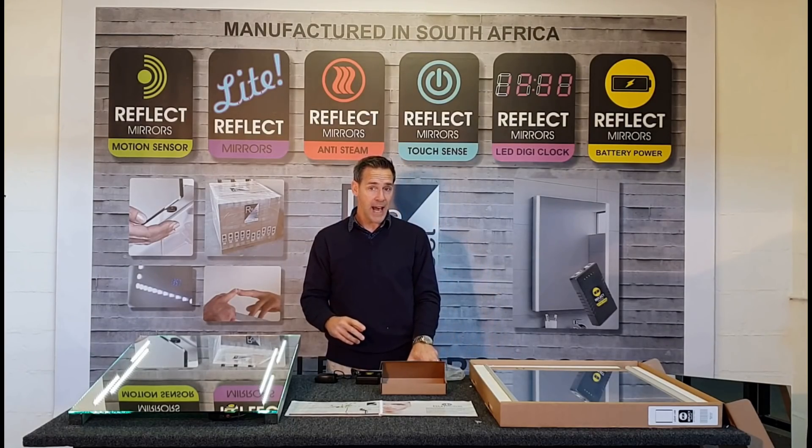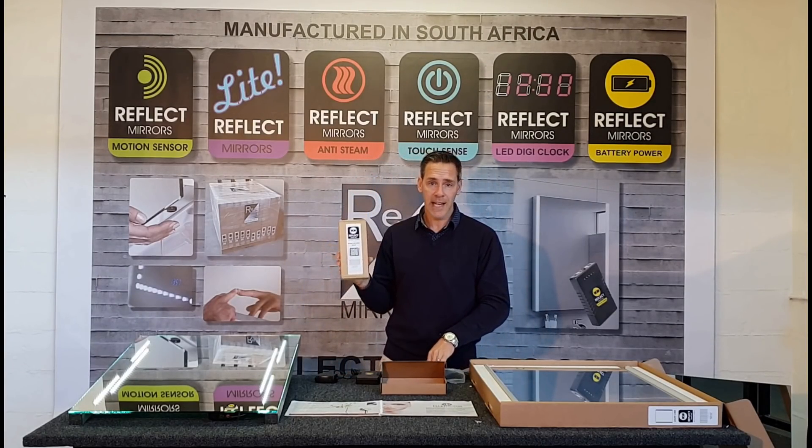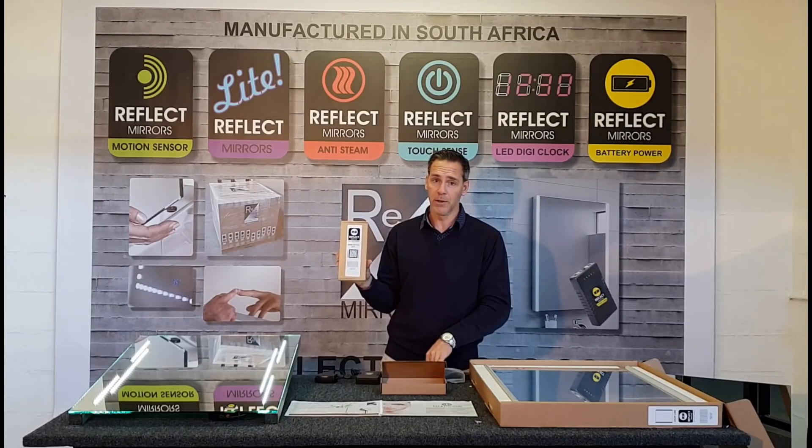If you're not wanting to be without light, you can order a second battery pack from Reflect Mirrors Online and you will never be without light.